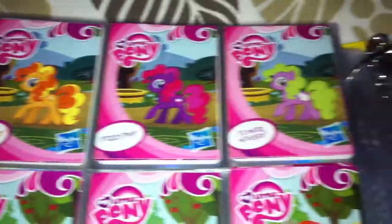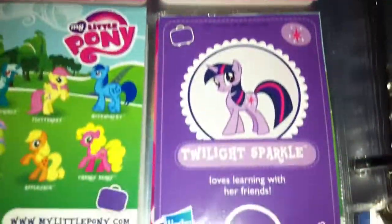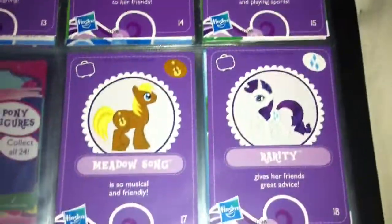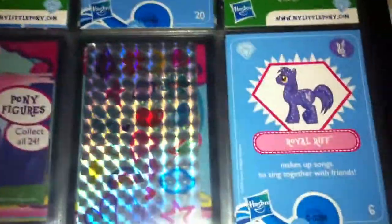So these are the pink series ones, or the first blind bag series that came out, and these are definitely the easiest to find in stores. Down here are the purple series, which are a bit harder to find. And then the last series is the blue ones, or the sparkly ones.